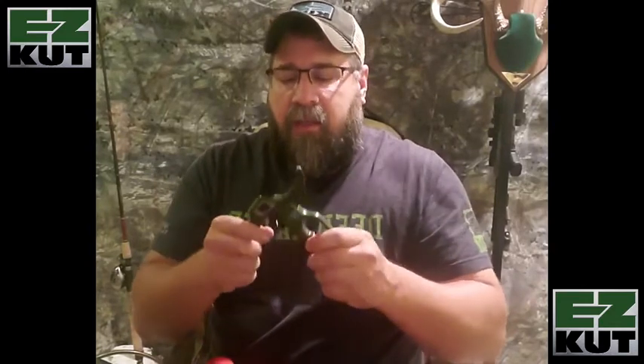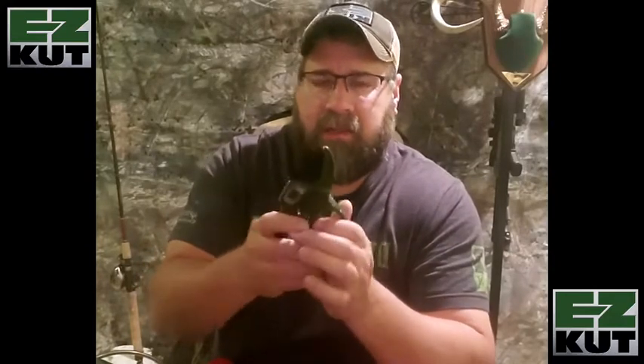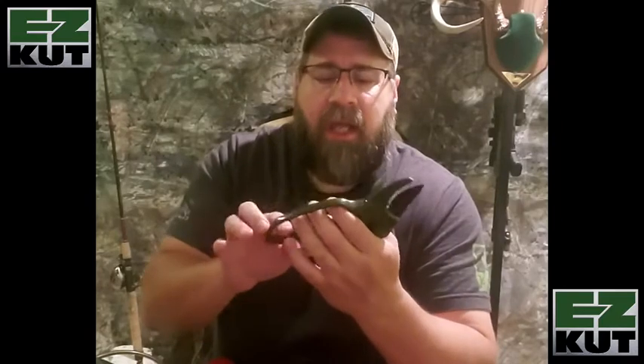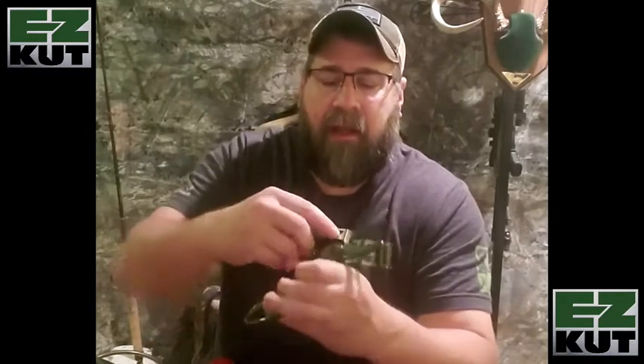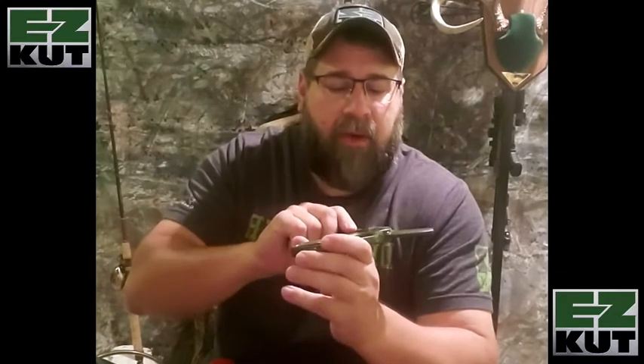I've used this for over 5,000 cuts and it's still just as good as the day I took it out of the package. It has not worn out — I haven't had to replace the blade, the pin, or the locking mechanism. The worst that's happened is I've got a groove in the logo from getting in there and working with some really tough stuff.